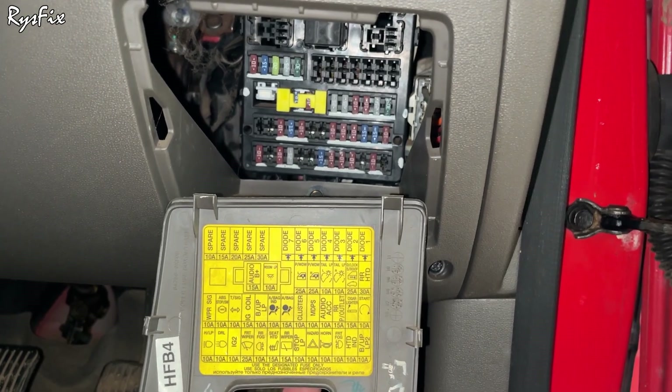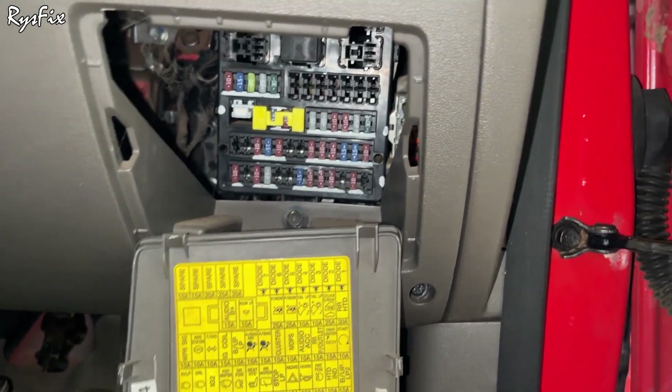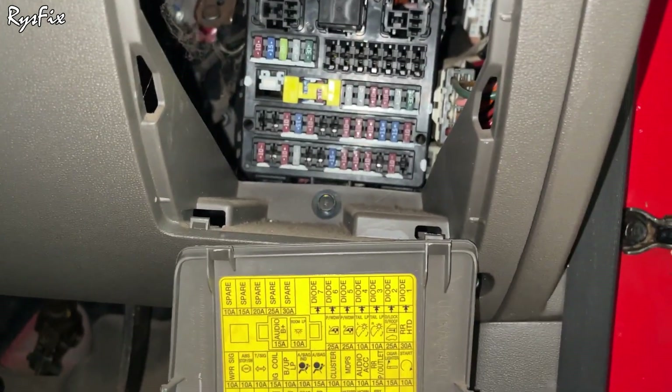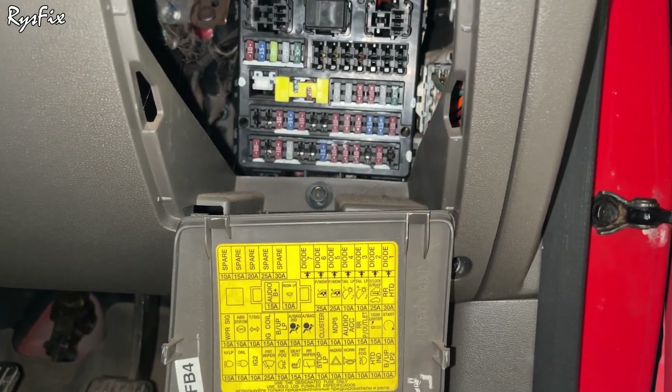Now you will have to keep this diagram aligned according to the fuses. If I hold this cover in this direction, then the fuses are located in this same direction — both should match. If you are holding it on the wrong side they won't match. So once you match the cover, you can see which fuse is for what.